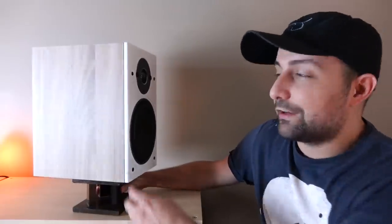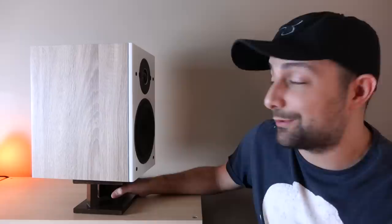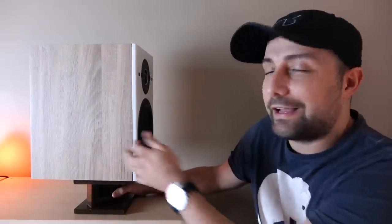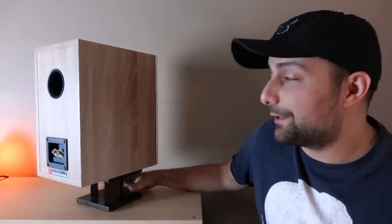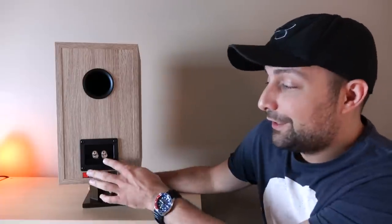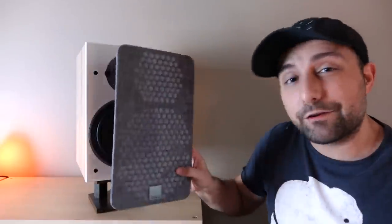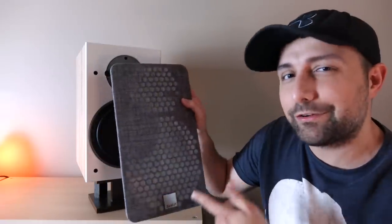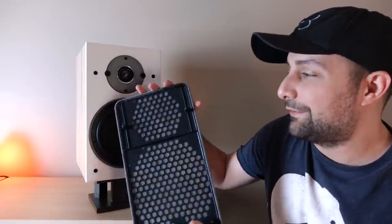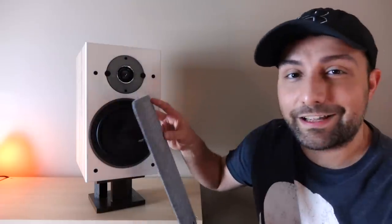Turning it around, you'll notice the veneer — this is actually a vinyl wrap, and I know that can be a turnoff for some people, but honestly it looks really good. This is the light oak option. On the back we have rear ports and a set of five-way binding posts — they even designed a binding post themselves. The speaker is made in Asia, like just about everything under a thousand dollars. The grill uses a very nice material with metal pegs, which should stand the test of time.